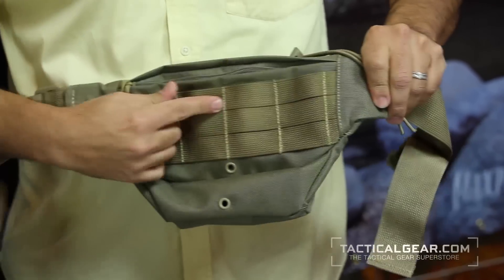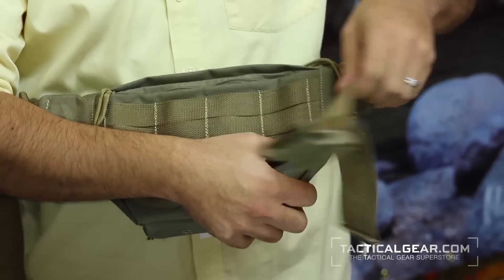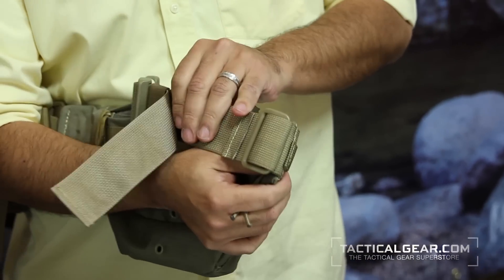It'll keep everything that you want to keep here. The best part is the strap in the back — your waist strap is removable and also adjustable. And if you take it off, we have the PALS webbing here, so you could attach it to one of your backpacks. A lot of people get this bag not with the intent to actually wear it around their waist, but to use it as extra pockets for their backpacks.